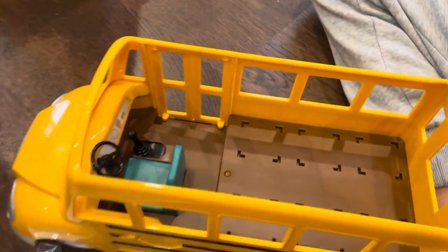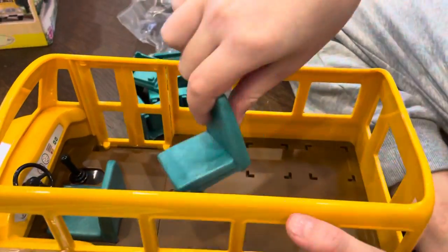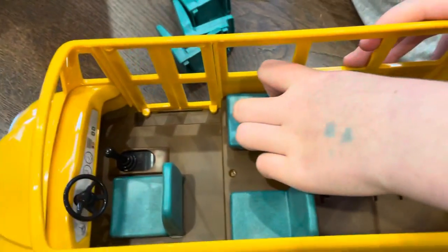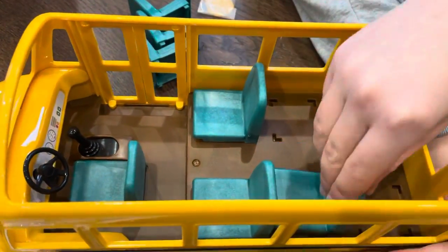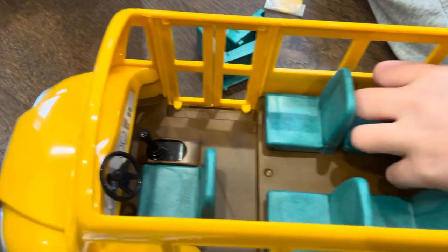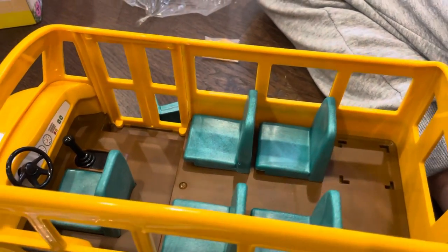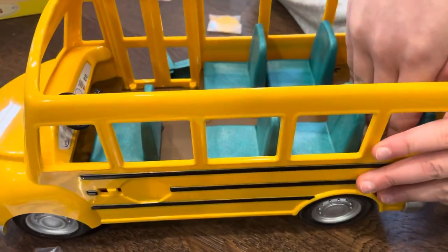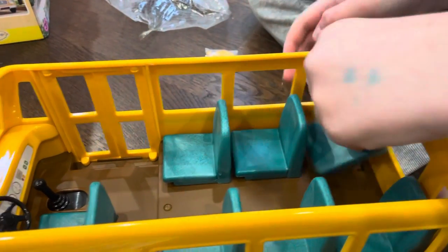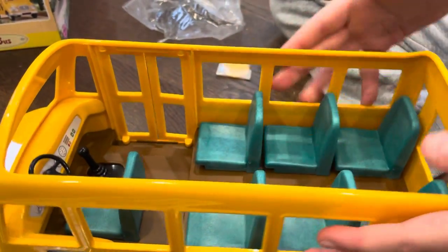Let's put the seats in. There we go — that's one seat, two seat, three seats, four seat, five seat, and the last seat. The last ones are always the hard ones. Six seats. There we go.